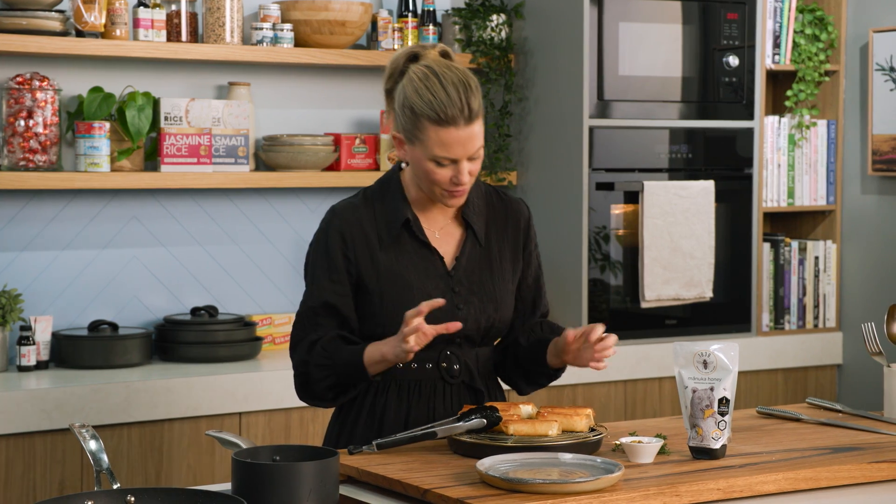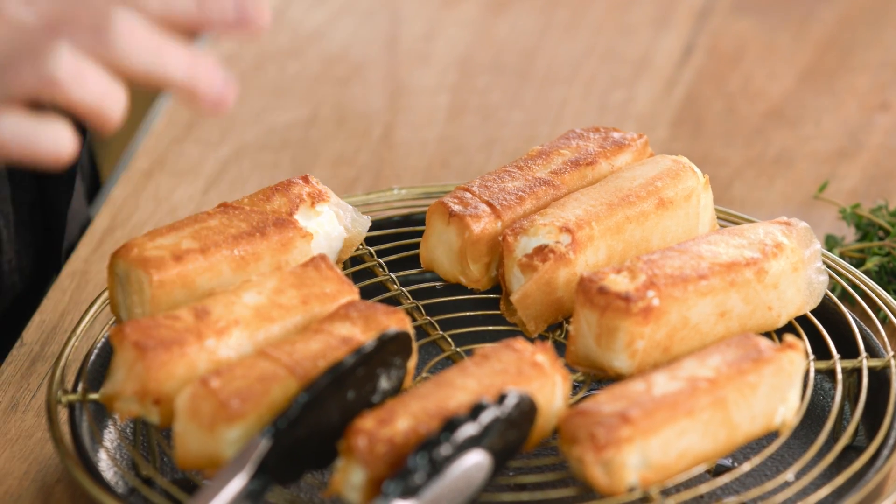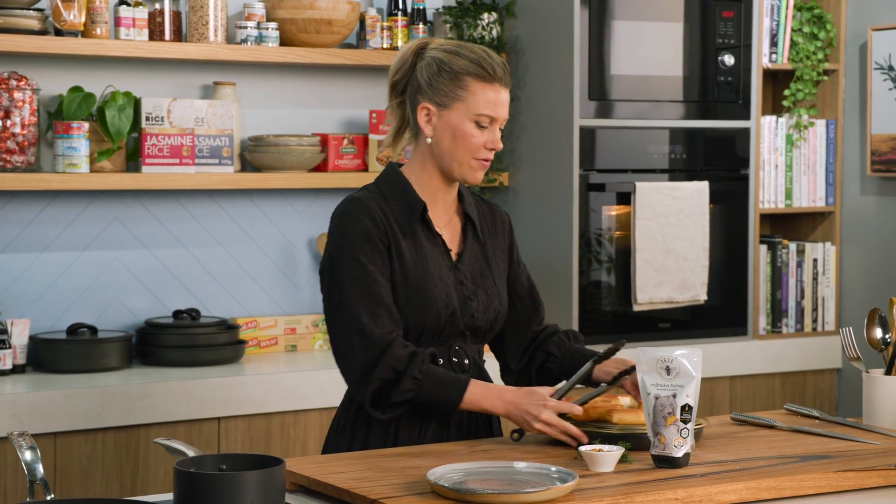Look at these morsels of joy — so crispy on the outside. I know these are going to be so gooey in the center. They're piping hot so let's cool them down for a moment while we make our honey mixture.